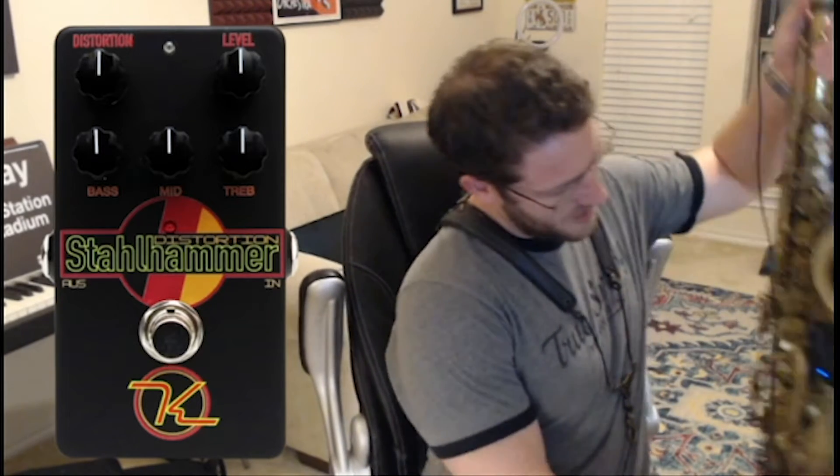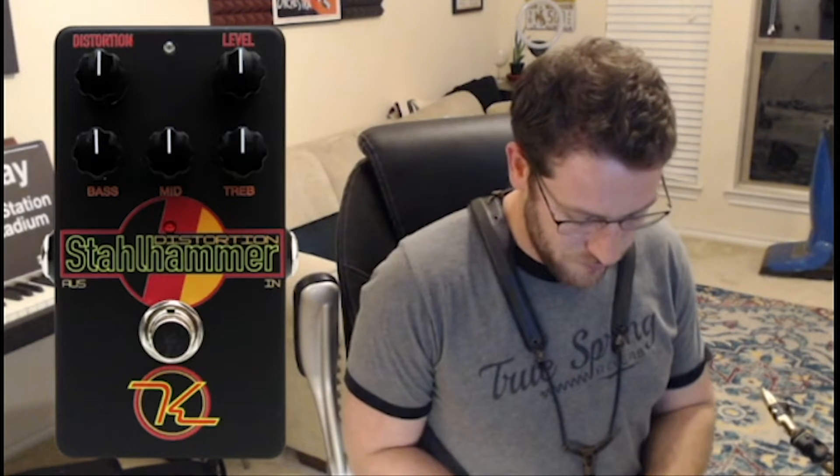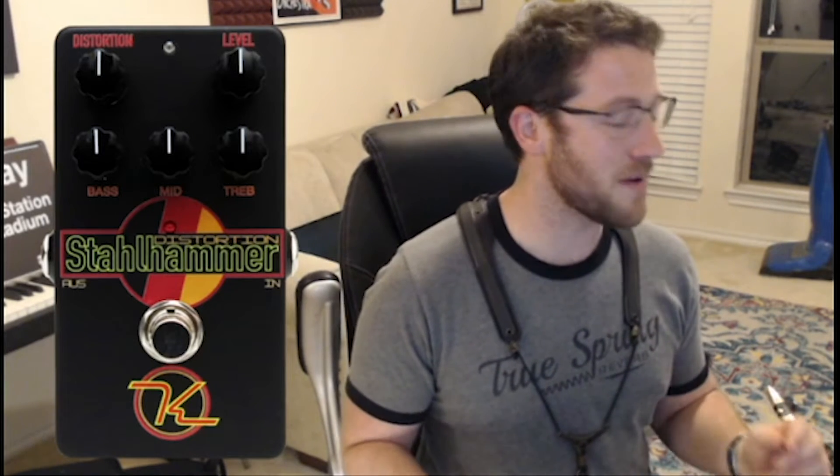The reason this pedal is so good for horns is because it's a little bit more Marshall-esque in its EQ profile, meaning it is mimicking a Marshall amplifier. The mids and bass frequencies are much more up front than the treble frequencies. This is good because higher frequencies being more up front will more likely lead to feedback when using a conventional microphone. It also has three EQ knobs that further enhance your ability to deal with feedback.